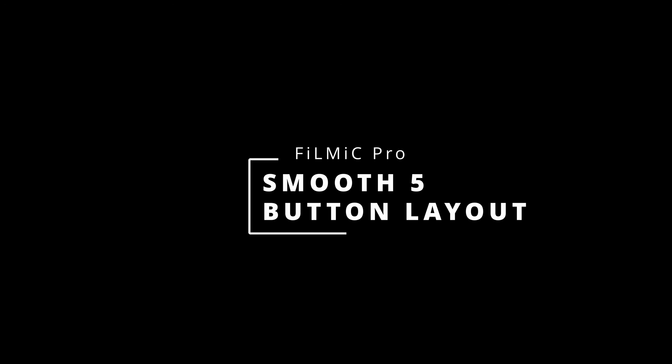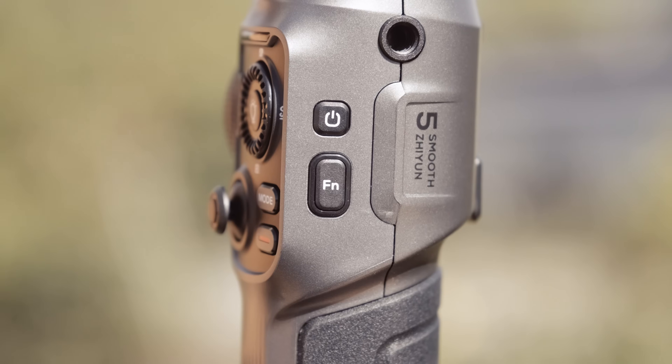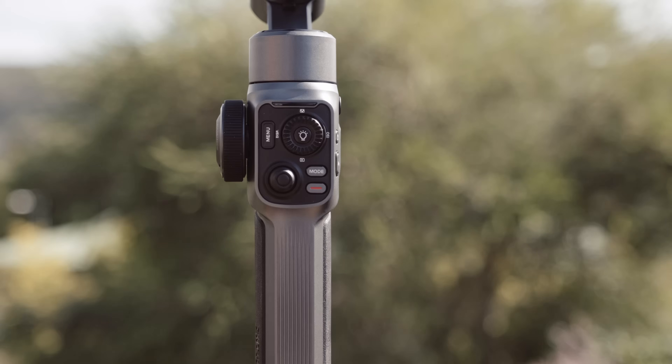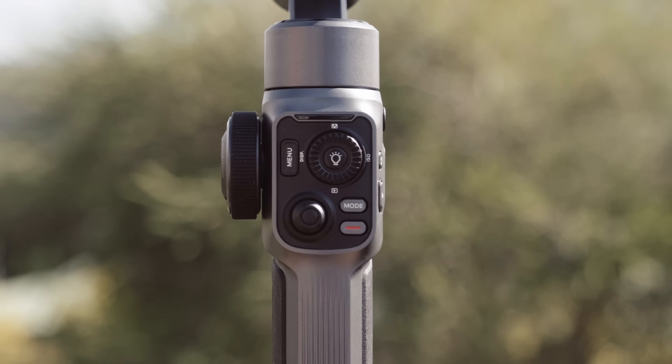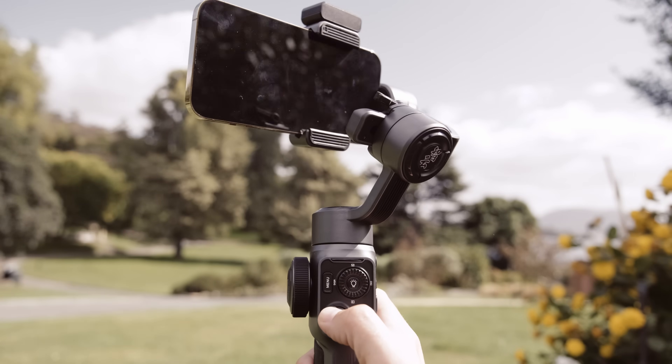Due to the advanced functionality of the Smooth 5, let's start with a quick overview of the Smooth 5's hardware button layout as it pertains to Filmic Pro. On the front of the gimbal is the main control surface. In the lower left is the joystick, which allows you to control your pan and tilt. It is pressure sensitive, allowing you to dynamically adjust the speed of these moves.